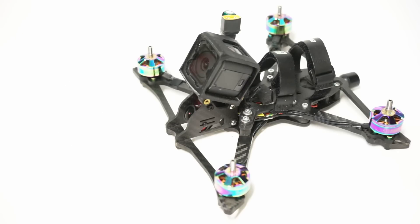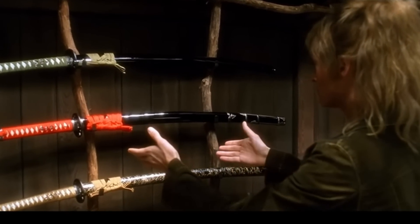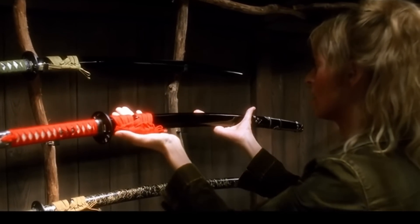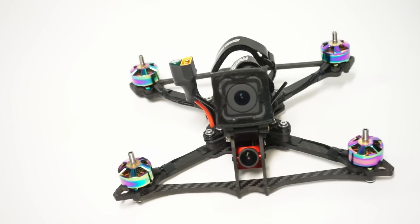John here, and today we're finally doing the follow-up to the Smooth Operator by Catalyst Machine Works. This is the full build, the follow-up, the good stuff. Let me tell you, this is the finest build I have ever done — not just the finest freestyle build, but the finest build ever, period. I have spared no expense in this build. It is spectacular, and also the most expensive.